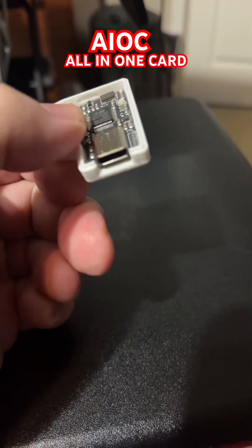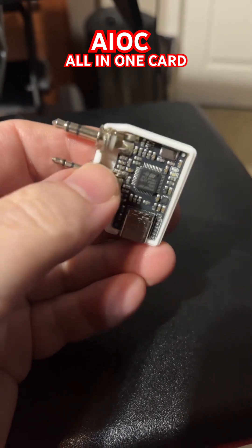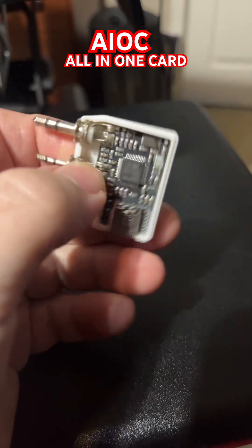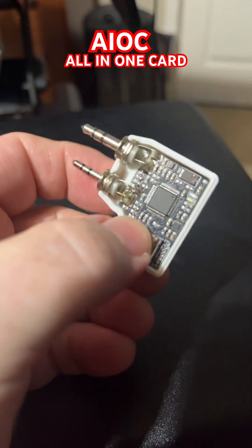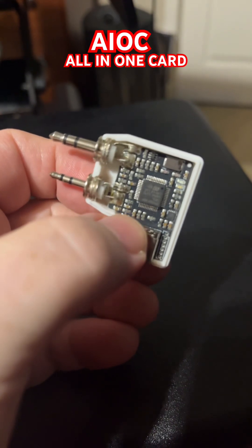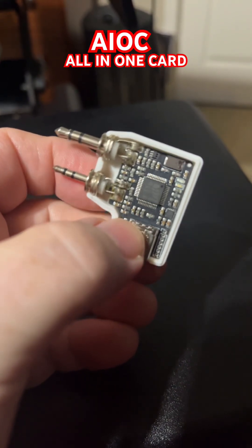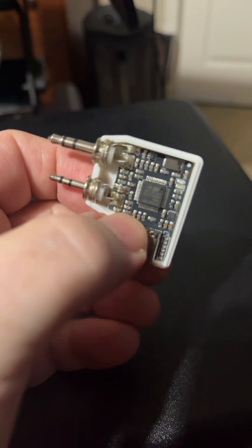People have built repeater controllers out of these things. And most awesome of all, it works with the DigiPi — it's actually a menu item inside the DigiPi, so you can actually send packet and/or APRS information just by plugging this in and plugging it into the Raspberry Pi. It's a whole lot better, and you can use whatever radio you want, basically — just plug this into the side of it.